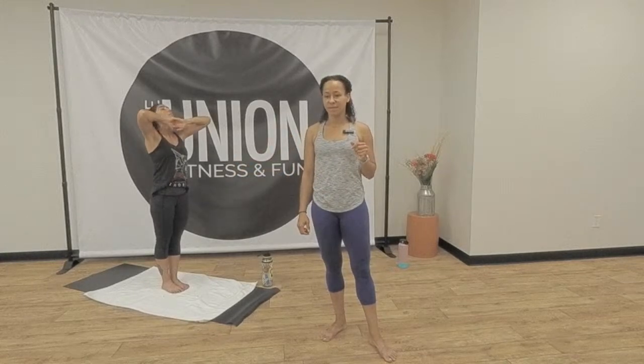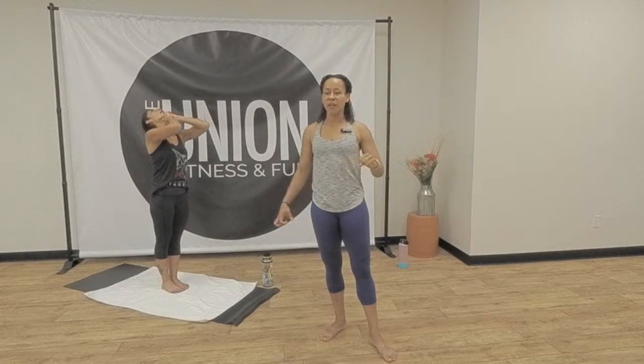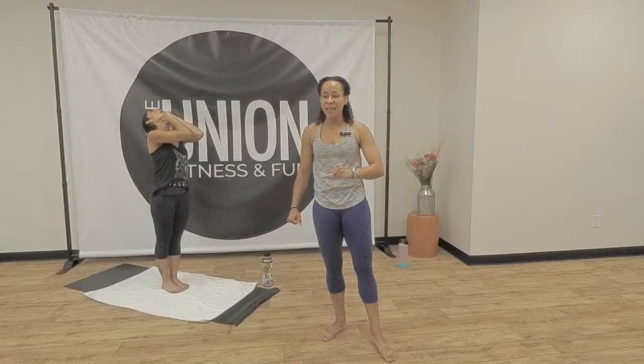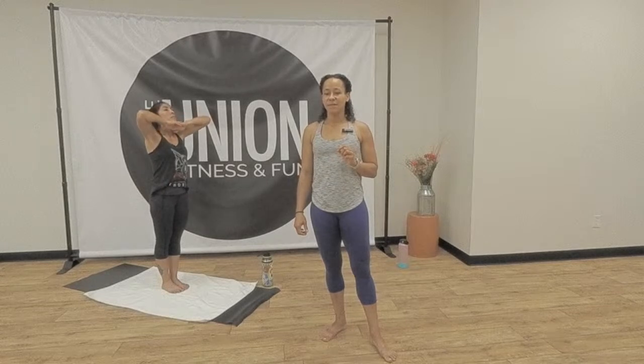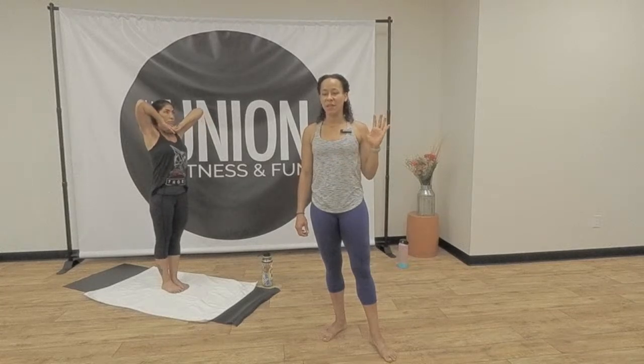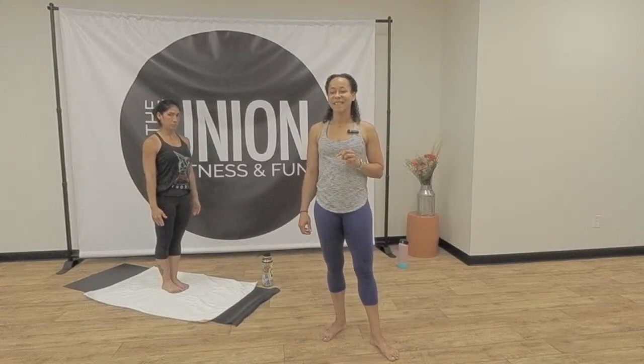Inhale, chin down. Exhale, head back. Give it everything that you've got, Marina. Squeeze your stomach in tight — you are making the space for your last breath. Inhale, chin down. Full lungs. Exhale, head back. Keep exhaling. And that's enough. Arms down, eyes forward. Half movement.